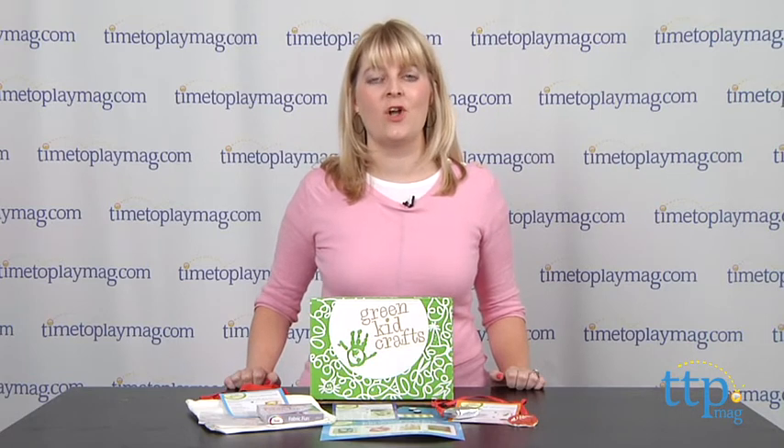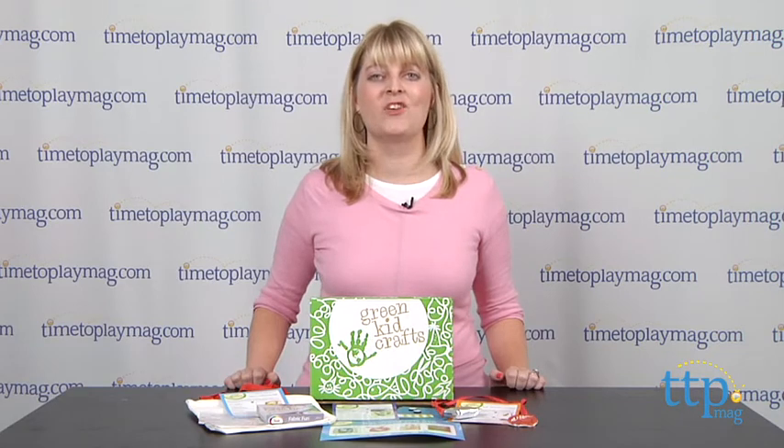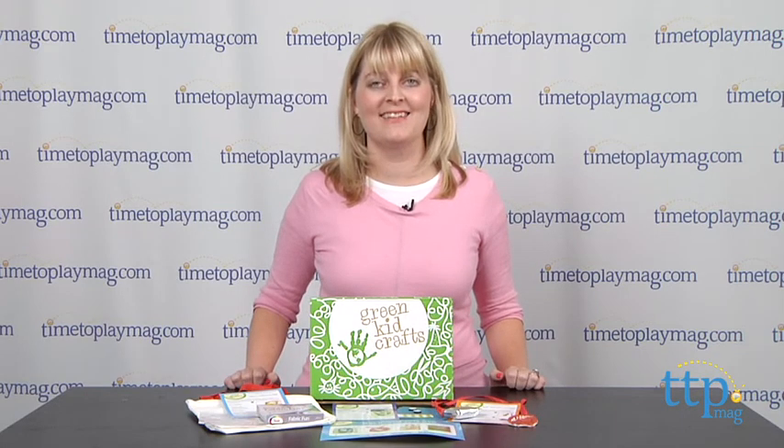If you want to find out more information on this kit, such as how much it costs and where to buy, then come visit time2playmag.com, your number one source for all things play.